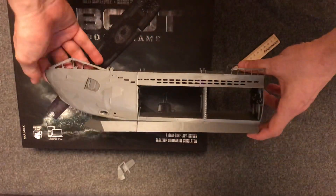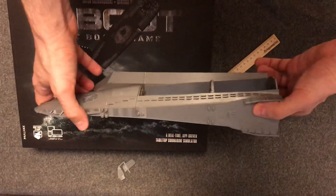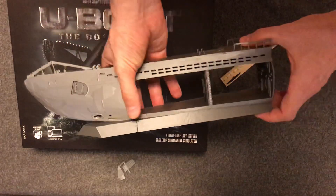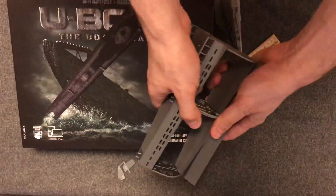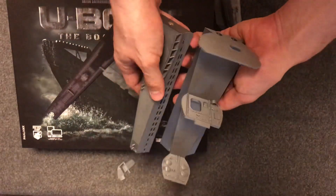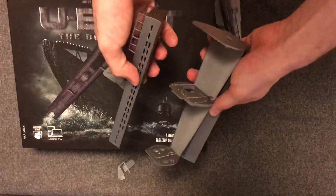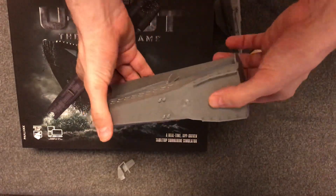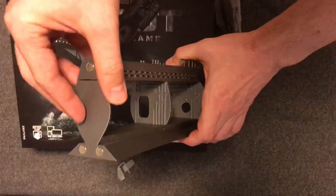I have created only these two parts so far and I'll finish the whole submarine in the next three weeks. I will create only 10, maybe 15 of them because it takes very long to print — just these two parts will take about 20 to 24 hours. I will leave some to my friends and some will be available for sale.